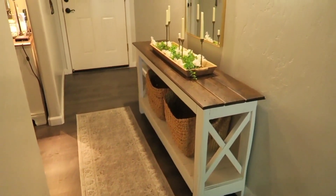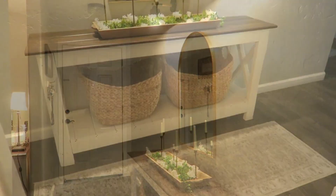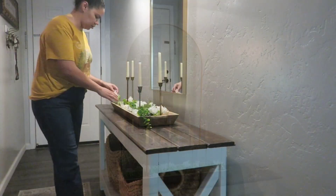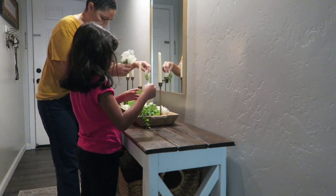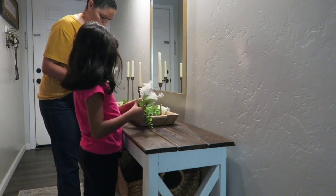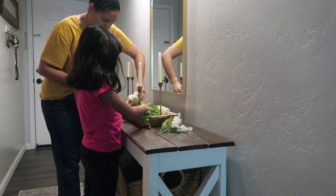Hey guys, welcome back to the channel. If you're new, welcome! My name is Irma. Today's video I'm going to be decorating our entryway for fall. My daughter Jayla is going to be helping me decorate this whole area. The first clips were just showing you how we had it decorated for the summer — very light and airy — but now it's time to bring in those pops of fall color and all the warm and coziness.